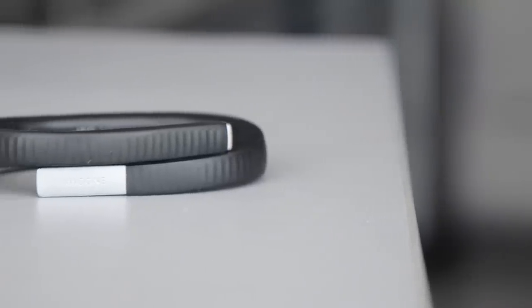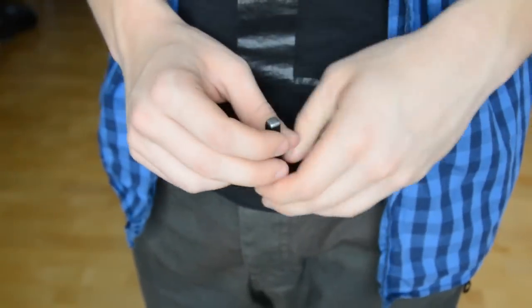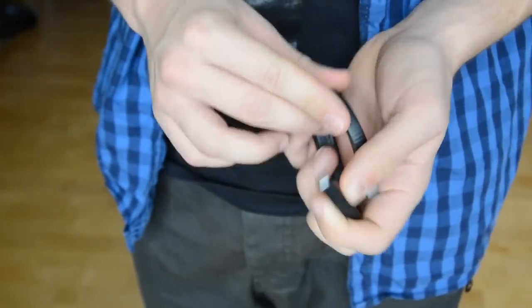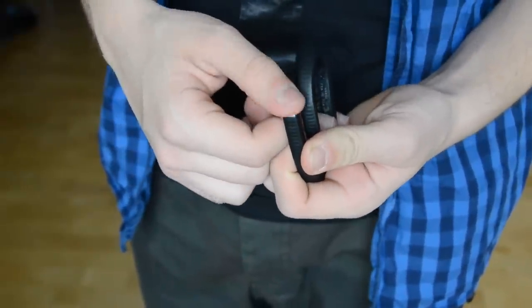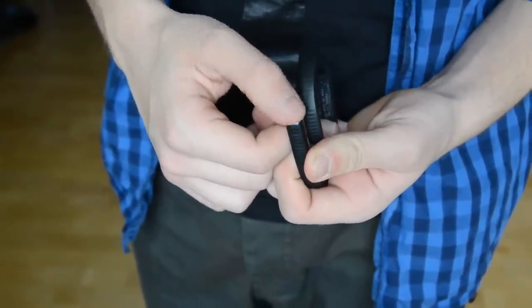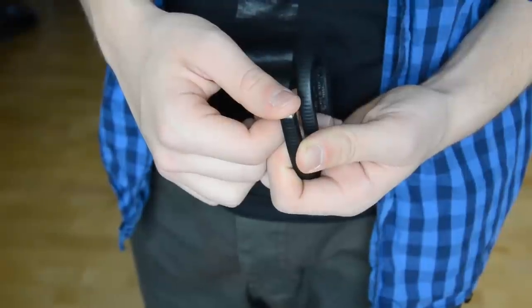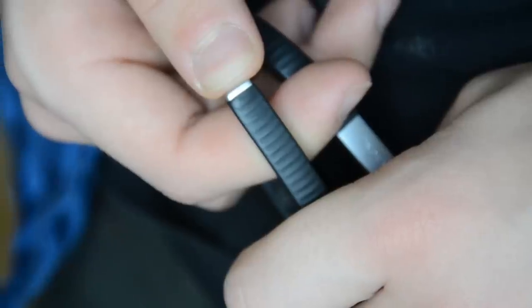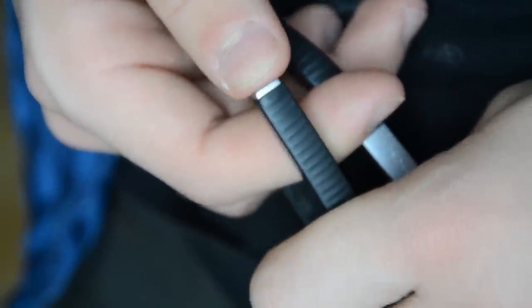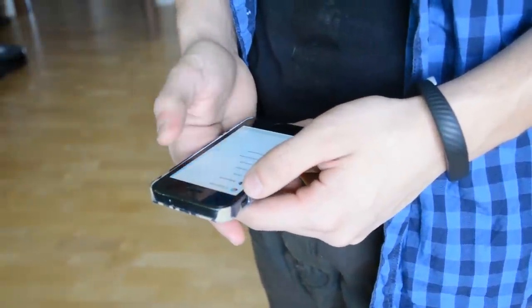On every Geobone we have one button, and this is the exact button we need for fixing the problem. Take the Geobone off your wrist and put it in your hands. Press this button 10 times, and after that press and hold it for at least 10 seconds. After that it will show you a green sun or something. Then go to your phone and reinstall the Op24 app.